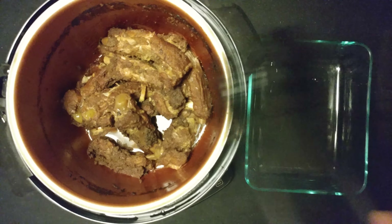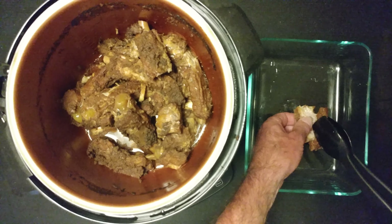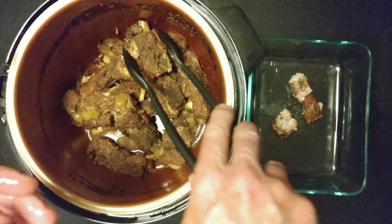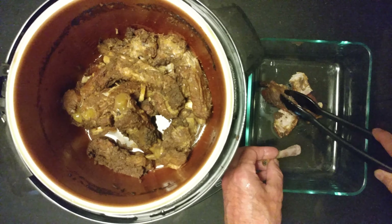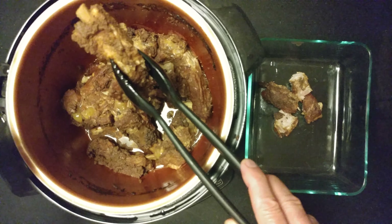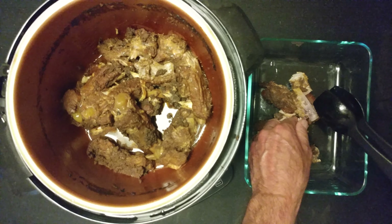Sorry for the delay, I had to clean. Look at that — just falls off the bone. To me pork ribs are way too fatty, but I hear it makes your hair grow and I got a problem in that area. Look at that, just falls apart. Fall off the bone.